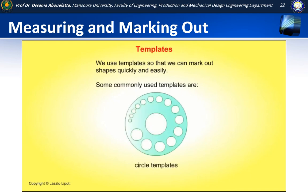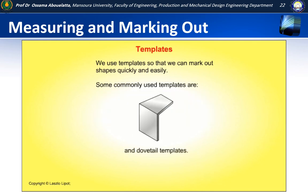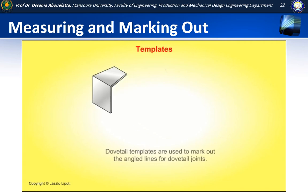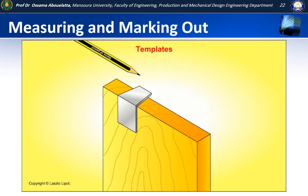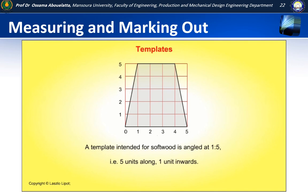We use templates so that we can mark out shapes quickly and easily. Some commonly used templates are circle templates, ellipse templates, and dovetail templates. Dovetail templates are used to mark out the angled lines for dovetail joints. The angle of a dovetail template will vary according to the wood that will be joined. A template intended for soft wood is angled at 1 to 5 — in other words, 5 units along and 1 unit inwards. A template intended for hard wood is angled at 1 to 8 — in other words, 8 units along and 1 unit inwards.